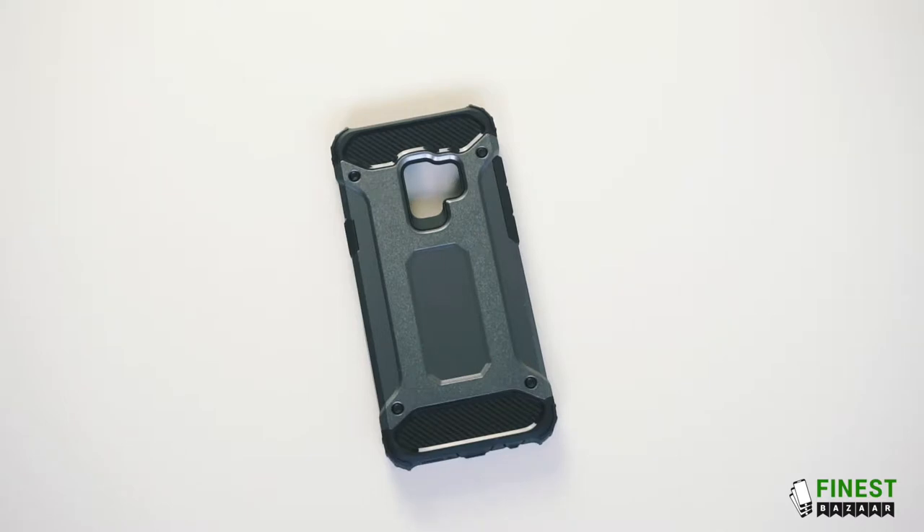Hi guys, so here we have the Samsung Armour case. It's available in all the latest Samsung models and in different colours.